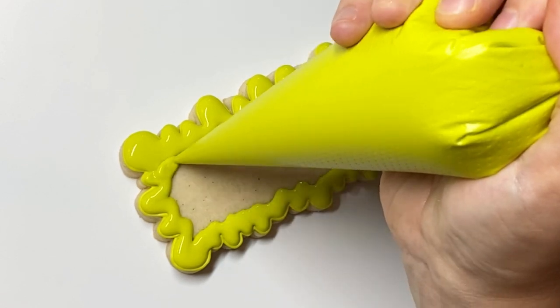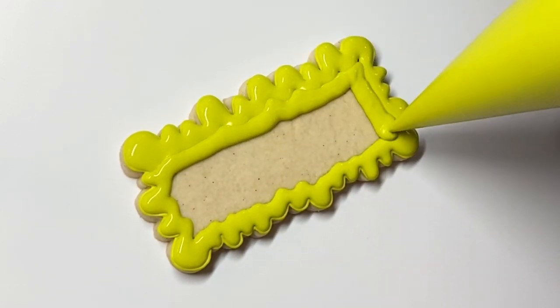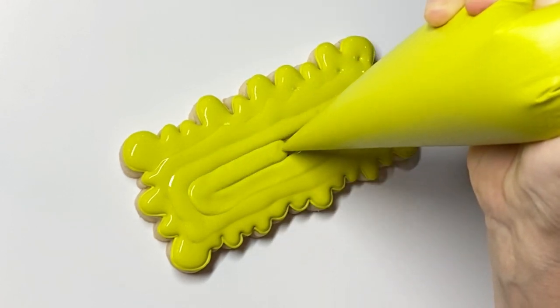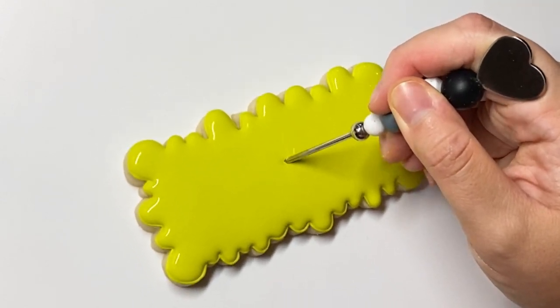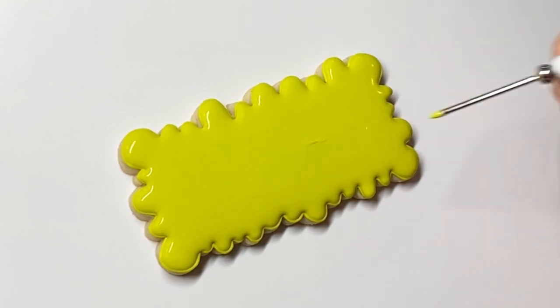I'm absolutely obsessed with this color — I would call it a chartreuse, which doesn't come around a lot. I started with the Sugar Art Master Elite in Lime, and then I always add just a little bit of colors to each other in a set just to help them meld together better. So this is the Master Elite Lime with just a tad of that pink, which somehow made it more chartreuse than lime, but I'm not complaining. I'm a fan.